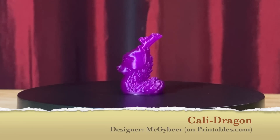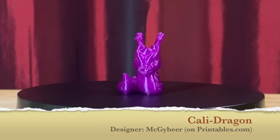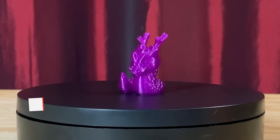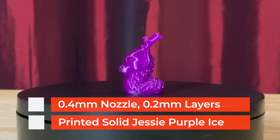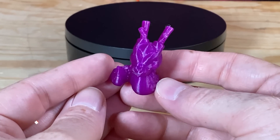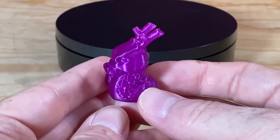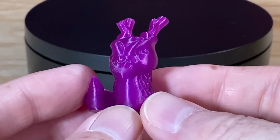After swapping back to the 0.4mm nozzle, this Calidragon model by MacGybeer was done at 0.2mm layer height in Printed Solids Jesse Premium PLA in the purple ice color. It's got a beautiful surface finish, and to me it looks like grape-flavored candy. Everything about this is pretty much perfect, and I think it came out great.